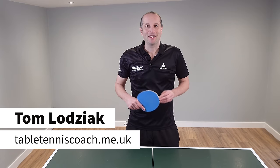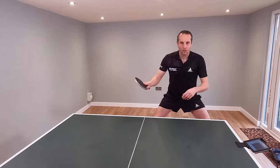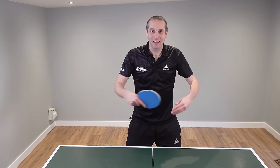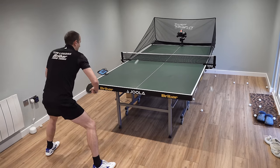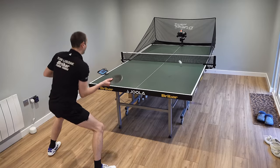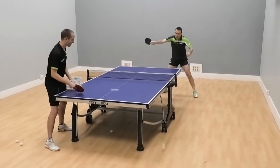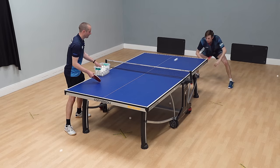Hello, my name is Tom Lodziak. In this video we are going to look at backhand topspin versus backspin. Now this is a shot which some people do very well and many of us, myself included, find much more difficult. So what I'm going to show you are a few common mistakes that players make when trying to do backhand topspin versus backspin, and looking at ways we can correct those mistakes. I'm also going to show you examples of players who do backhand topspin against backspin very well so we can all learn from them.